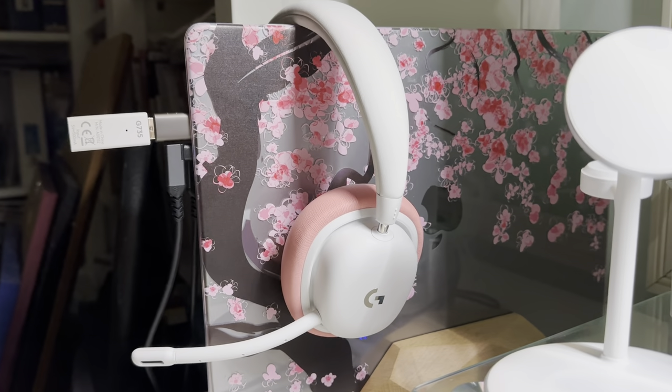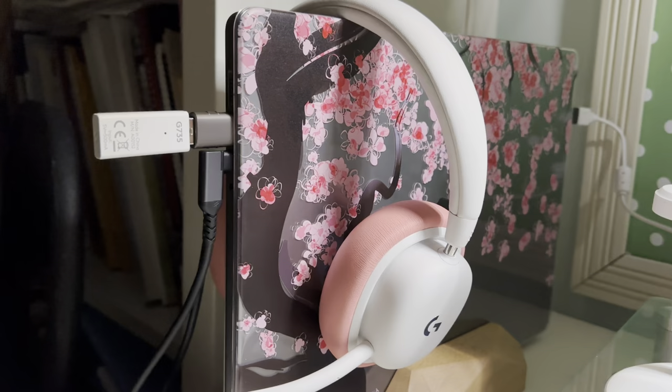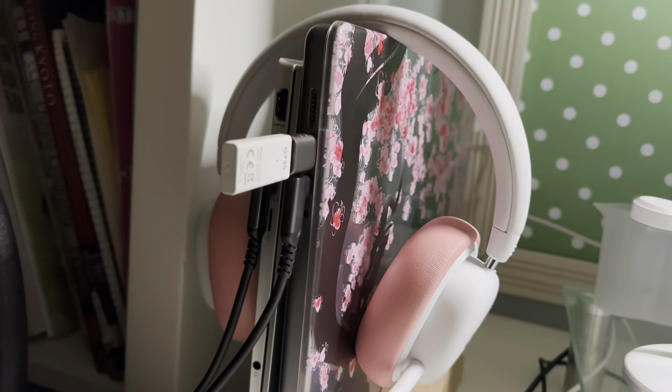Hi friends, I'm Lo and welcome or welcome back to my channel. Today we are going to be taking a look at the G735 headphones by Logitech. Just as a disclaimer, I'm not a sound quality professional — I simply wanted a nice pair of headphones to add to my desk collection that were not only functional but aesthetically pleasing. My dog is in the carrier right over there, so if you hear her rumbling around, that's what that noise is.